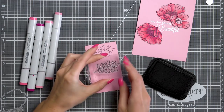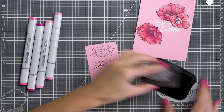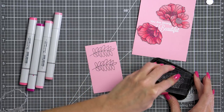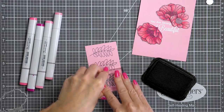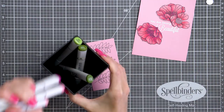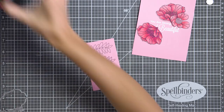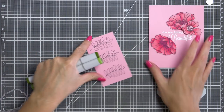Next I'm stamping leaf images on the same light pink cardstock — and you're probably thinking I've lost my mind and that having pink leaves is not the best idea. But these are not going to be pink. I tested coloring on pink cardstock using green markers and the green wasn't affected much, so I'm going to color these using my green markers.